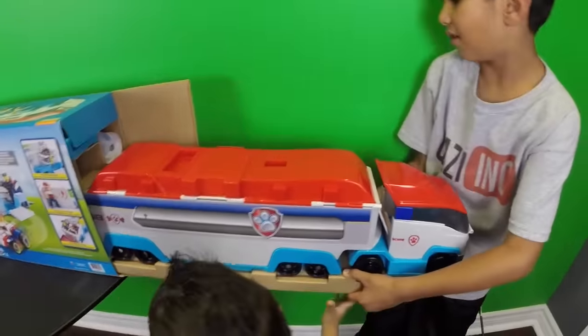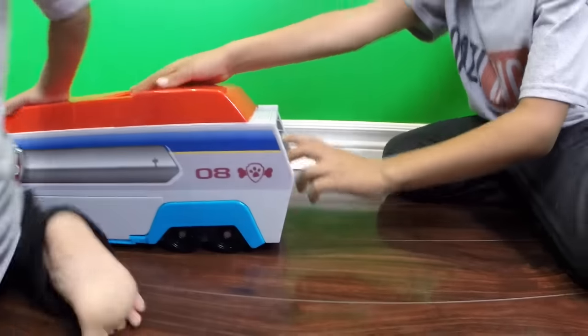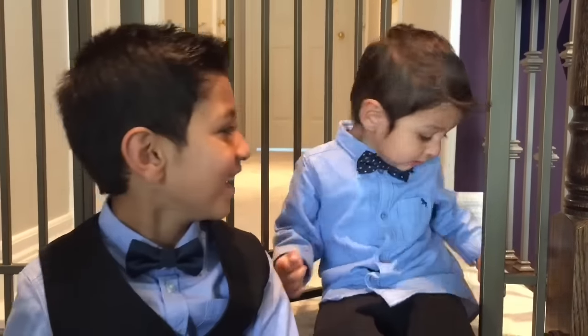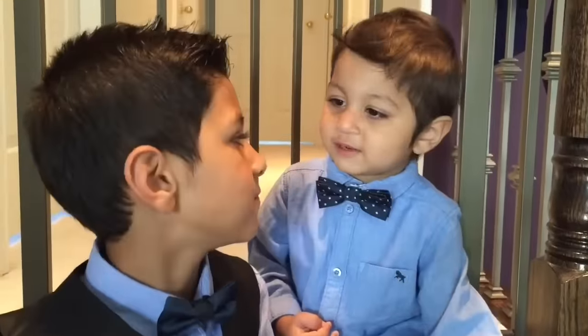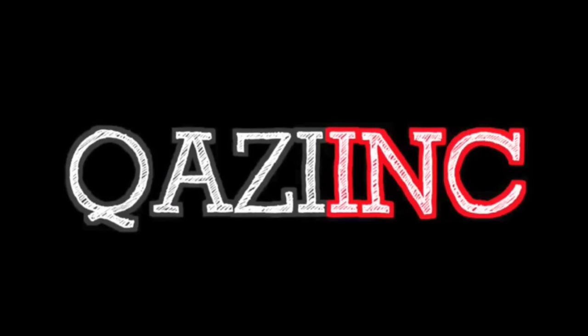It's too big! Hi, my name is Zane and this is my little brother Issa. Thank you for watching, see you later. Bye! Thank you.